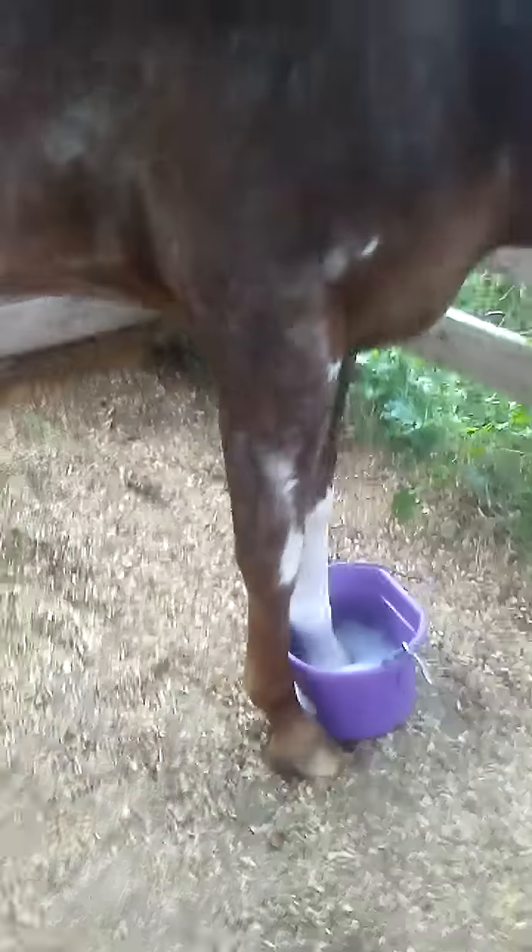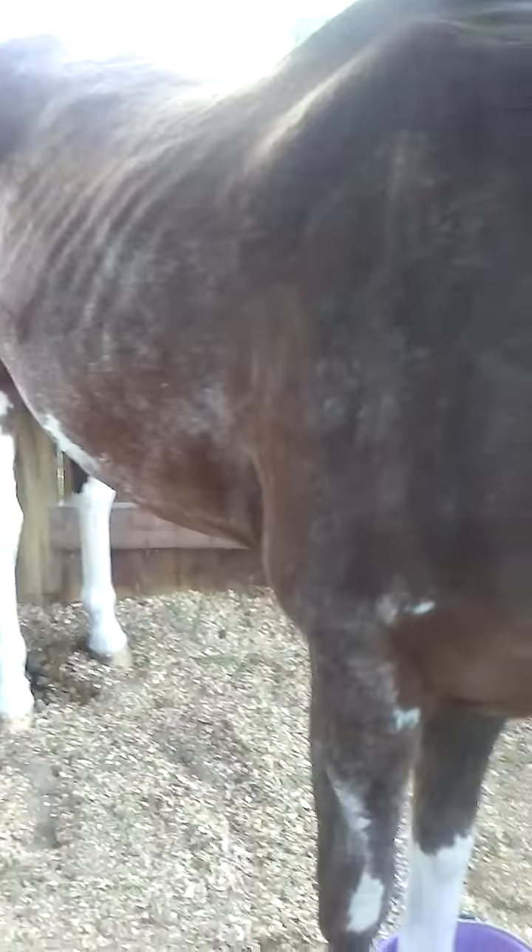My horse has been diagnosed — I did call the vet out. It is a simple abscess on his foot, so I am soaking it. His breathing is labored because he has the heaves. This time of year, apparently, it's bad in Florida.